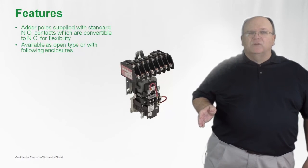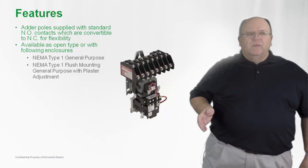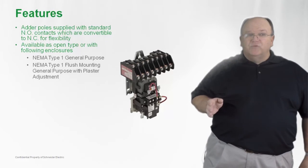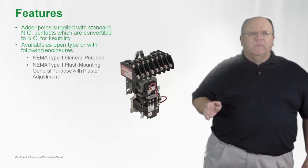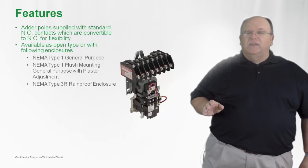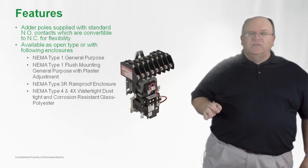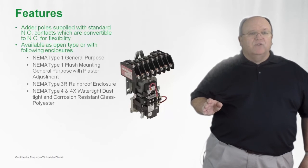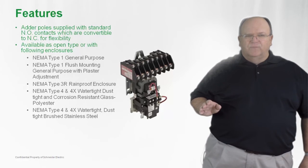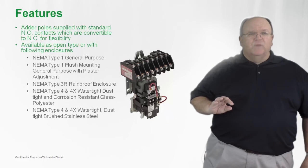They're available open style but also in a wide variety of electrical enclosures, such as a NEMA 1 general purpose indoor enclosure, but also in a flush mounted enclosure so the product can easily be installed adjacent to a distribution equipment panel board. Also the product can be applied outdoors in a NEMA 3R rain tight enclosure, and we also have it available in a watertight NEMA 4 or 4X polyester enclosure as well as a watertight stainless steel enclosure.